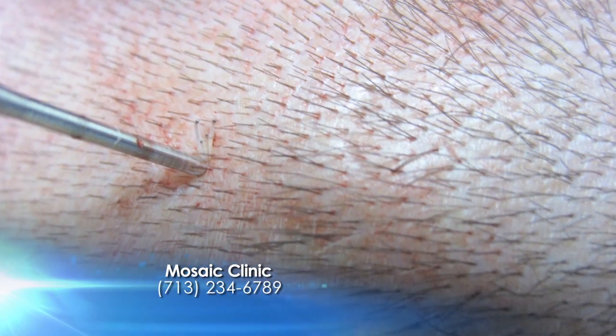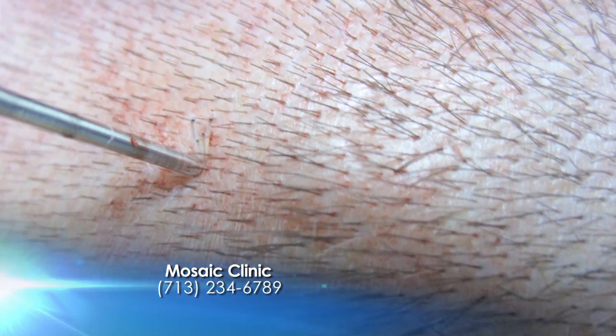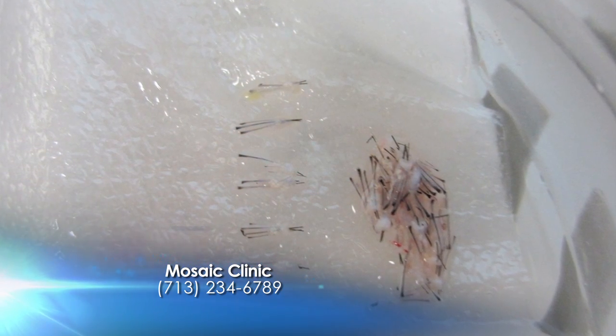Follicular unit extraction, or FUE, is a way of extracting hairs from the back of the scalp one by one. It's very hard to do because you're aiming for the graft itself — you want the graft to be intact and complete, and you want to keep it moist and cool. We have a lot of ways to make that happen, and we're very fast in the way we do it, which is important for graft survival.